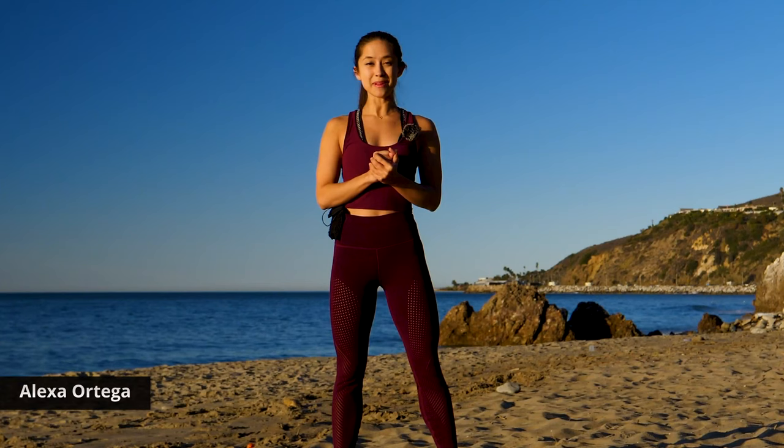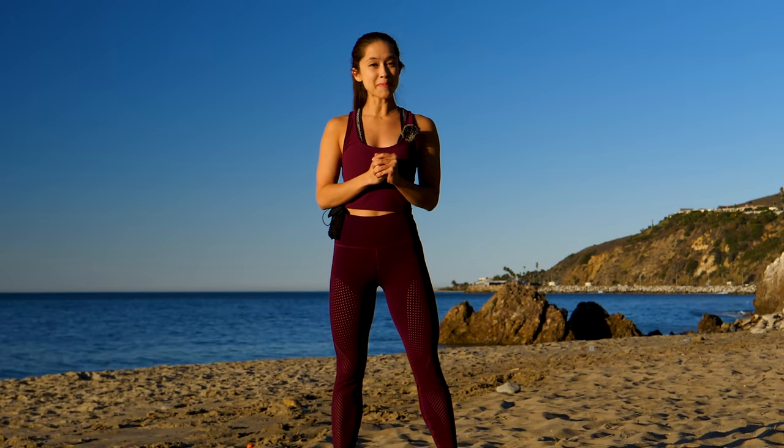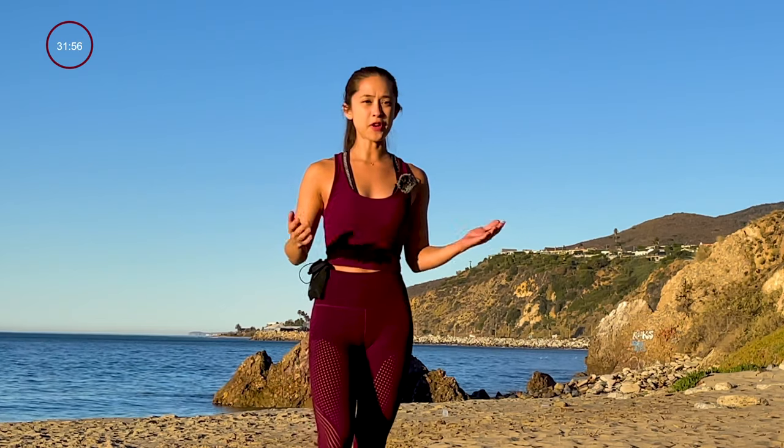Hi, my name is Alexa Ortega and today we are going to be doing a 30 minute full body workout with Jimra. All you need are a pair of dumbbells and you are set. So we're going to go ahead and do some dynamic warm-ups to warm the muscles up first. Go ahead and follow me.